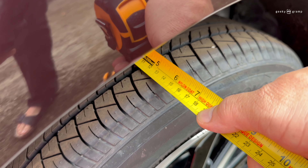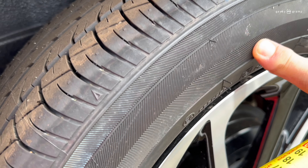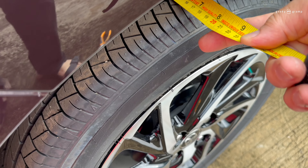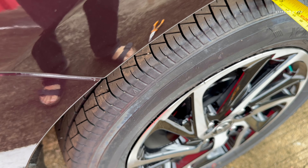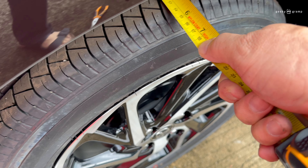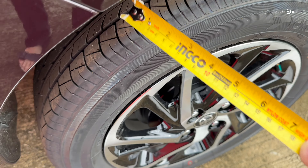185 is the width, measuring from this side to the inside. If you do it, that's about 185 — from the inside to the outside.